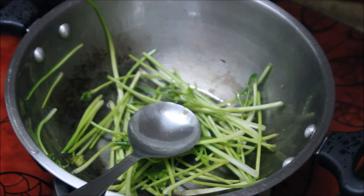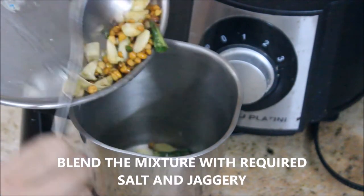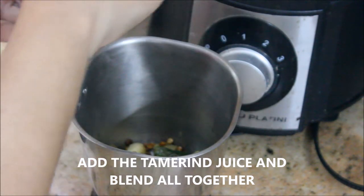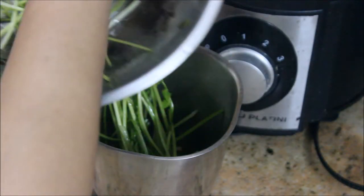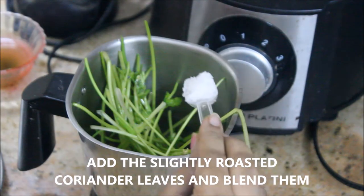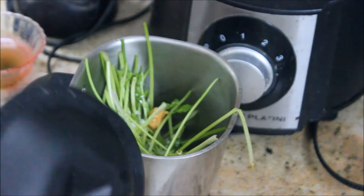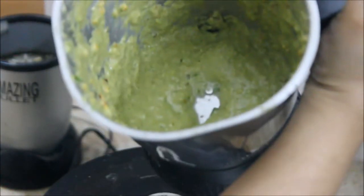Now it's time to blend all the mixture. To the blender, I'm going to add the roasted garlic, ginger, chana dal, and green chilies first, then followed by the soaked tamarind, then the coriander stem which we slightly roasted, then the required salt — I'm using rock salt here — and a small piece of jaggery. I'll blend all this together into a fine paste. It's nicely blended now, so I'm going to add in the coriander leaves.